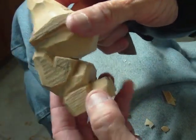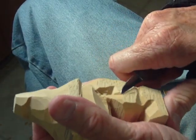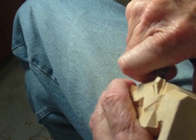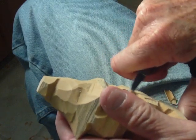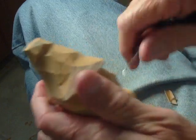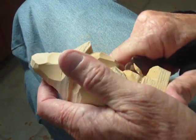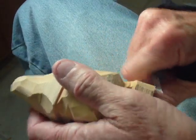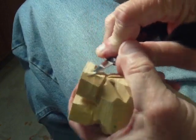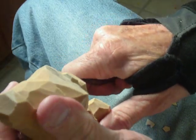There we go. Going to give him a little go there, and let's go ahead and establish this area here.